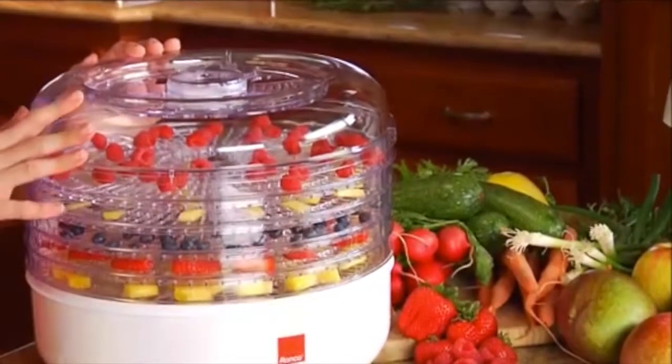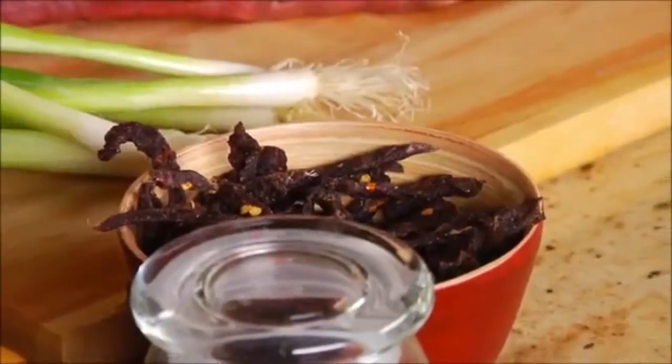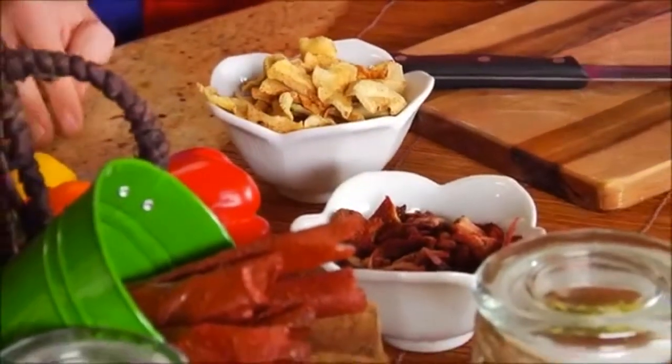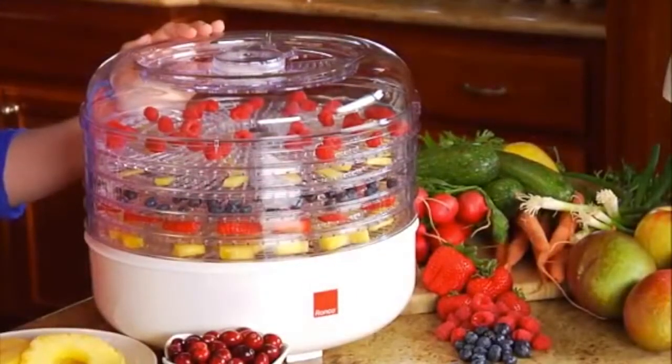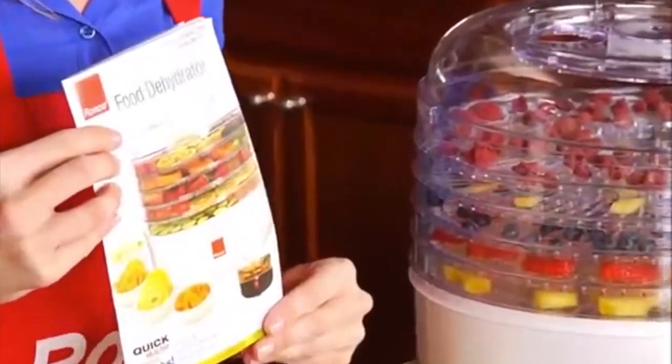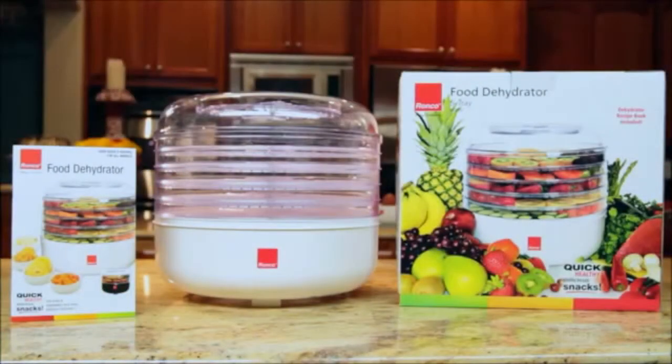You can use your Ronco food dehydrator to make beef or turkey jerky, homemade yogurt, potpourri, herb teas, fruit leathers, and much more. The Ronco food dehydrator comes with an instructional booklet full of tasty, fun, and easy recipes. So give the gift of health to you and your family with the Ronco food dehydrator.